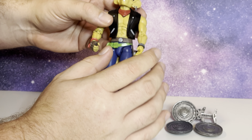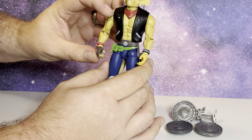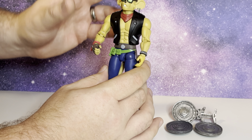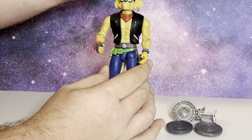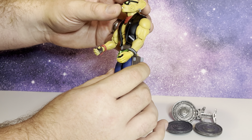They could have easily not done this, seeing that this is like their second line of figures. They have a different line — Robotech, I think it is, though I could be wrong. But they've done a really great job. The sculpting is just amazing.